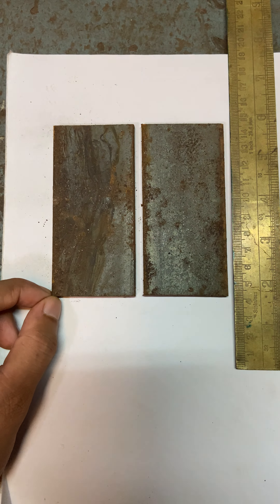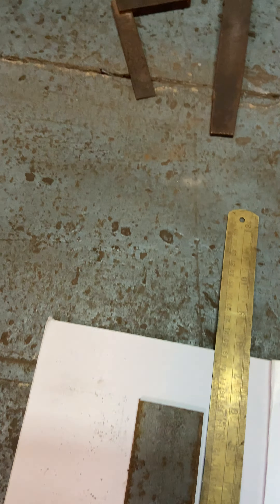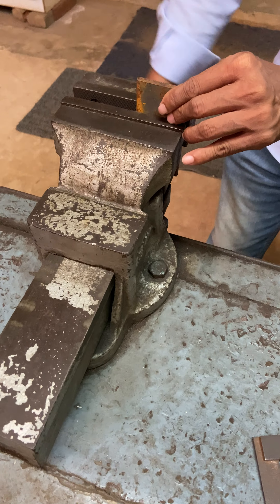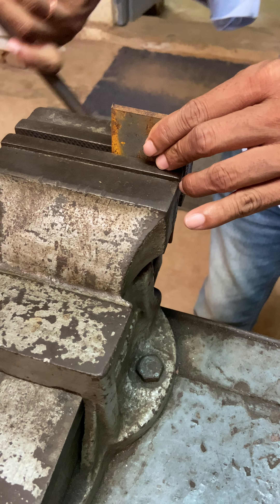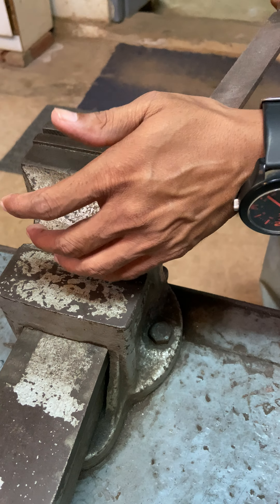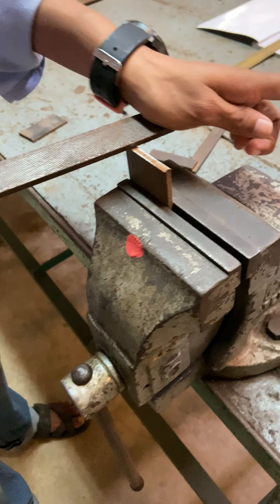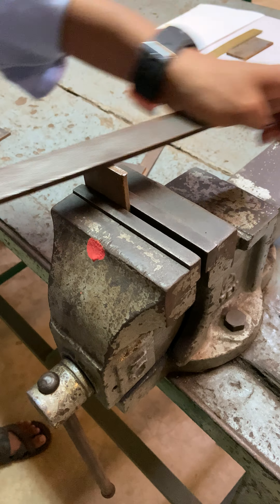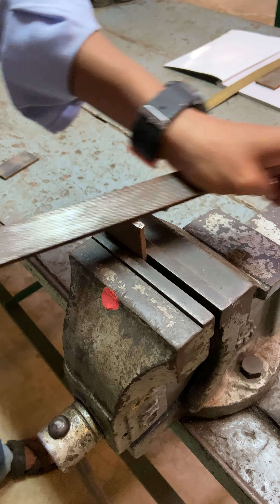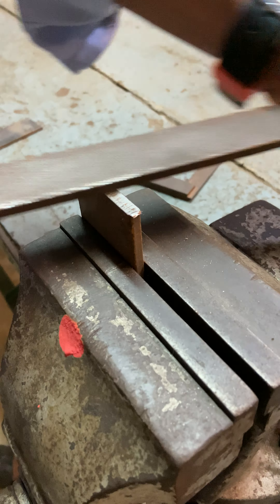We fix the sample in the bench vise. This is the bench vise where we fix our sample. This is the basket file which we use to do the filing operation to remove any type of rust, as you can see.